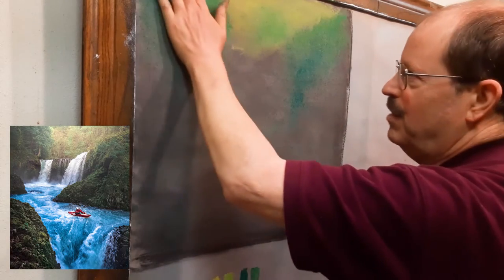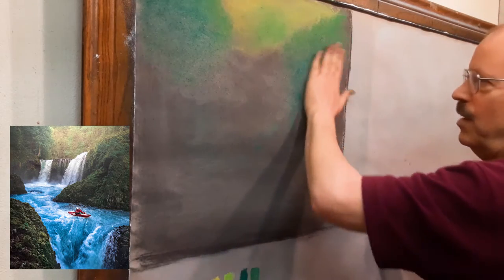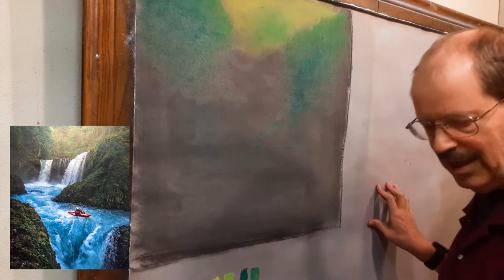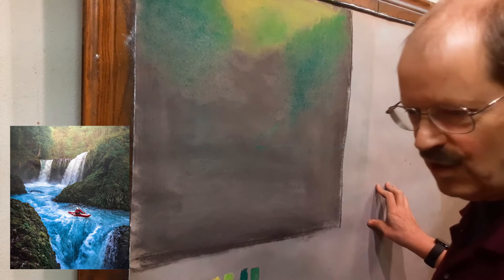This chalk can be very hard. It years ago used to be really quite soft, but over the years production styles have changed and it's not quite as soft as it used to be.